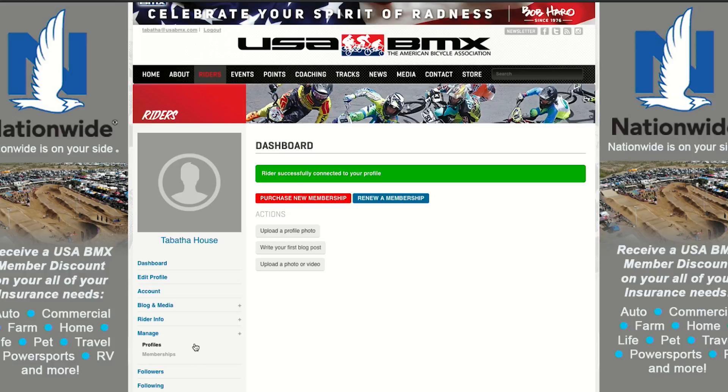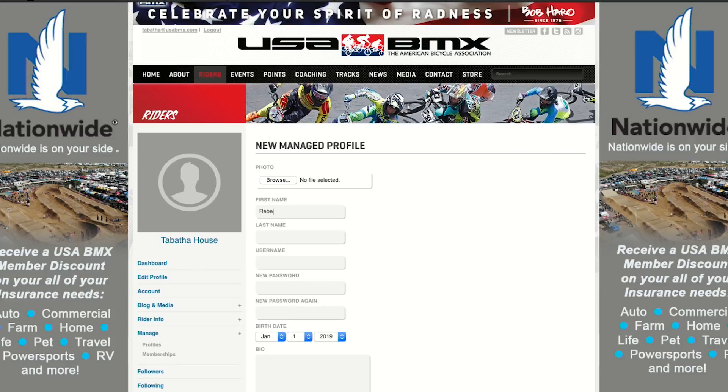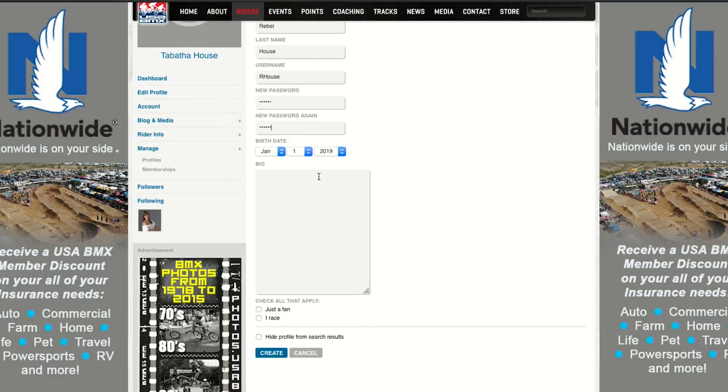Now we're going to create a profile for our child. Go up to the top and hit New Manage Profile and enter in their information. Once you select the irace box, you would enter in the child's serial number and create the profile.